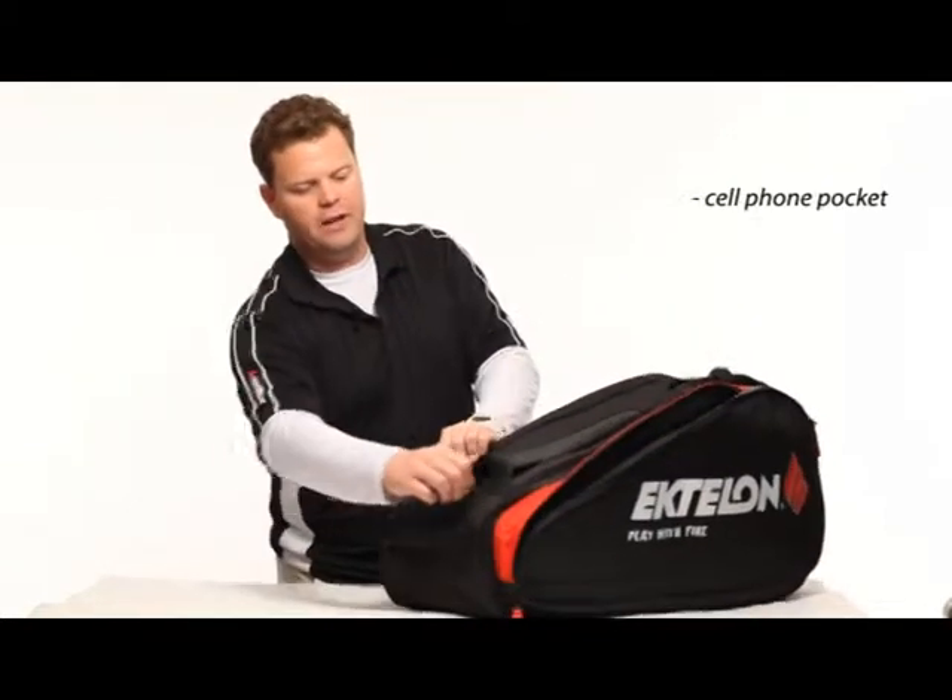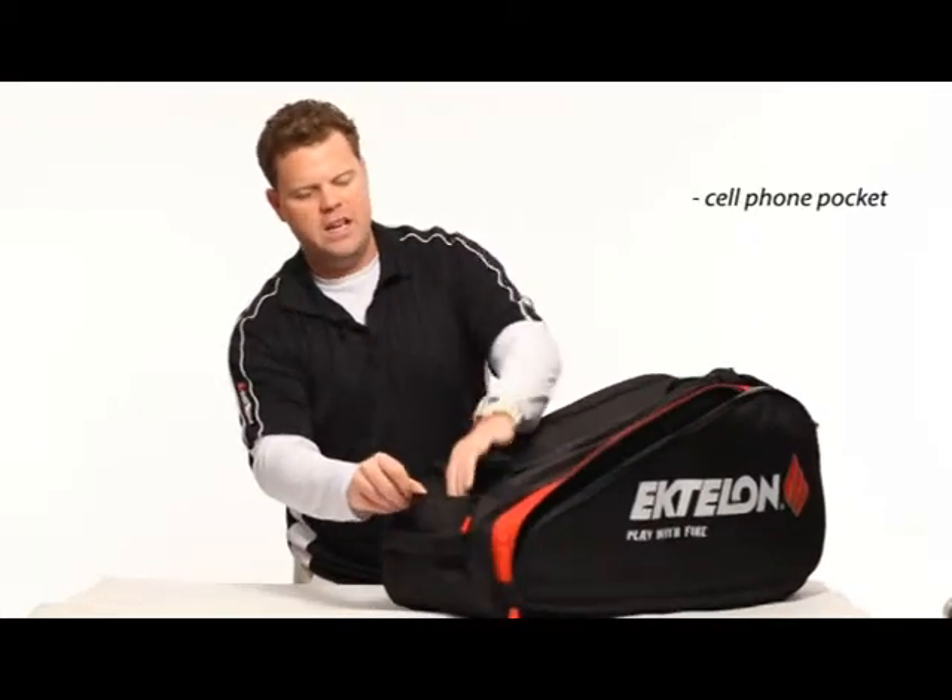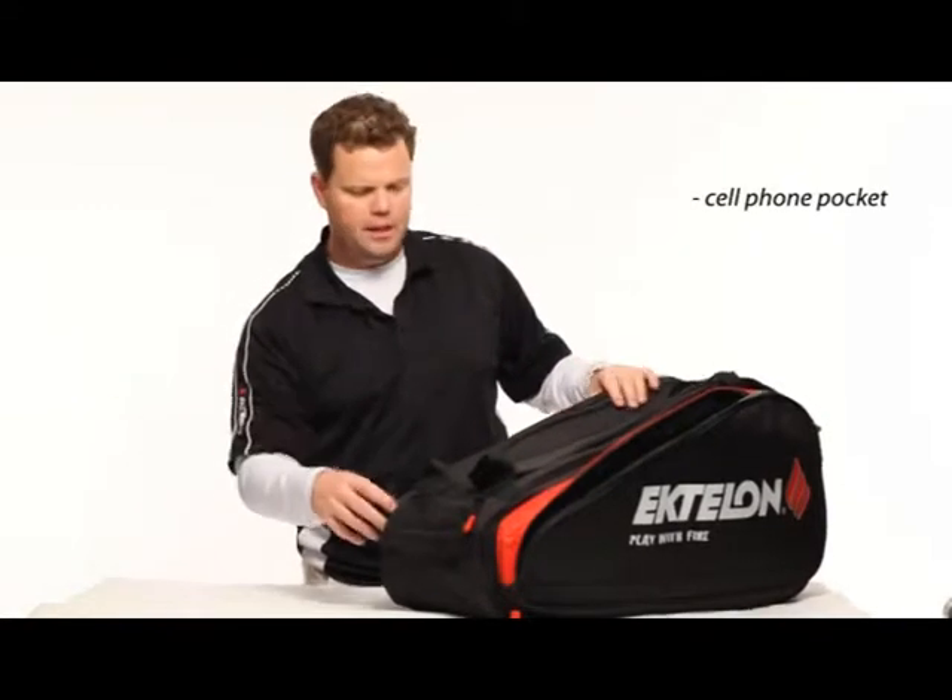There's a small zipper bag here for ID, wallet, keys, iPod — anything you can think of.